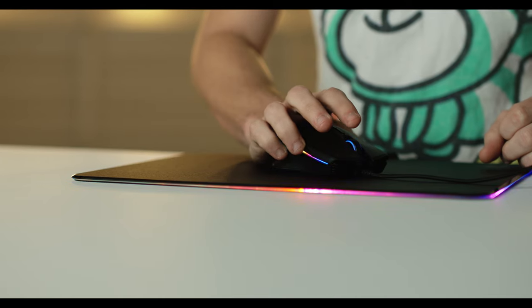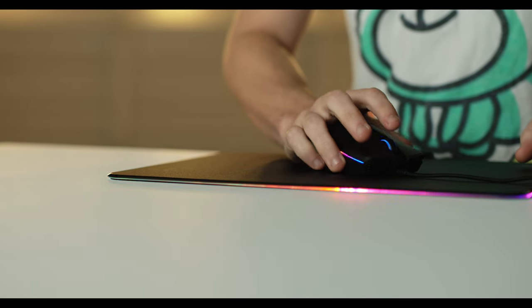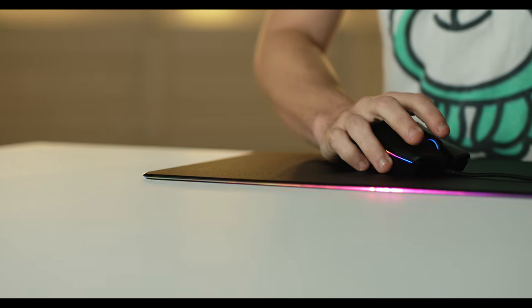The mouse has mechanical switches in it that were designed with Omron to go for 50 million clicks, and they say they're mechanical, and they feel pretty mechanical.